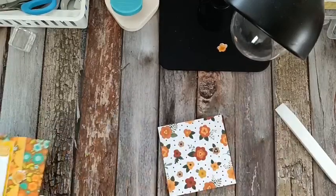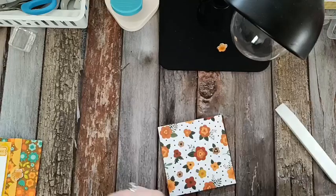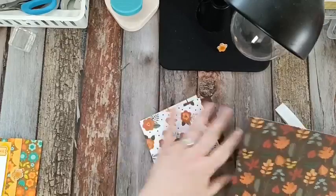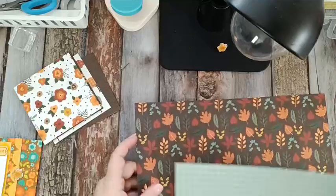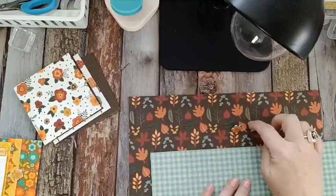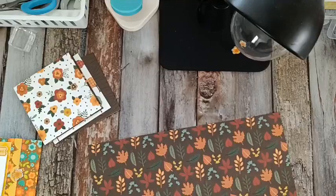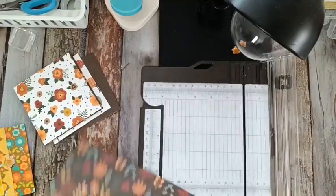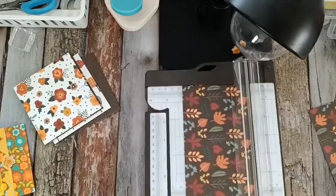I try to make it a busy pattern — doesn't matter which direction it goes. I'm really liking this; it just screams fall to me. So let's cut a piece that is 4 by 11 and three quarters. The brad I'm going to use is this one and I think it's going to match this paper better. So let's cut our piece 4 by 11 and three quarters.